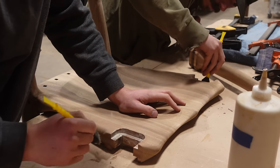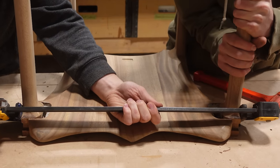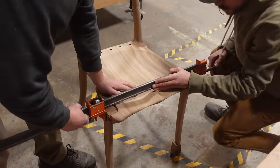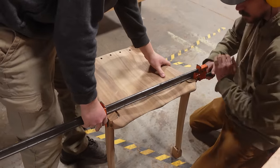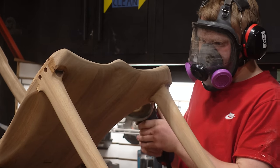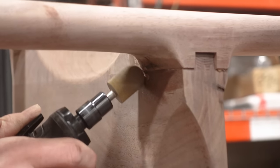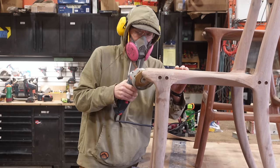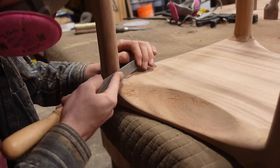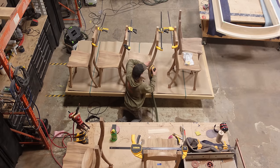Once the glue on the back legs has dried we take everything out of the clamps and begin putting the front legs on. We're using Titebond III as opposed to Titebond II because it's rated for exterior use — if these were interior chairs we probably would have used Titebond II for the quicker curing time, but being that these are going to be in an exterior environment we want the absolute best adhesive. Once all that is cured it's back to the sanders and grinders to clean up our glue lines, blending the shoulders and imperfections left before we can apply our oil.